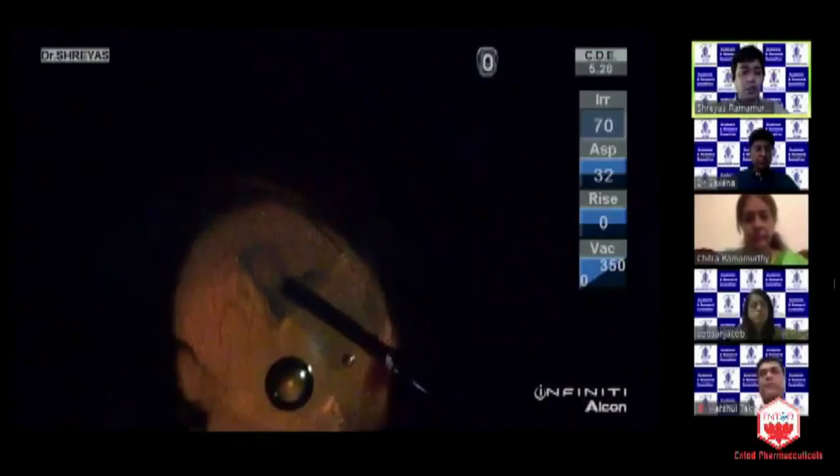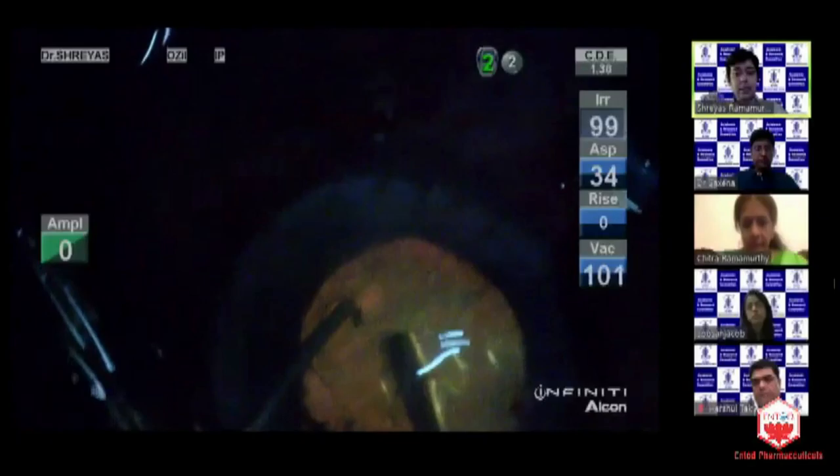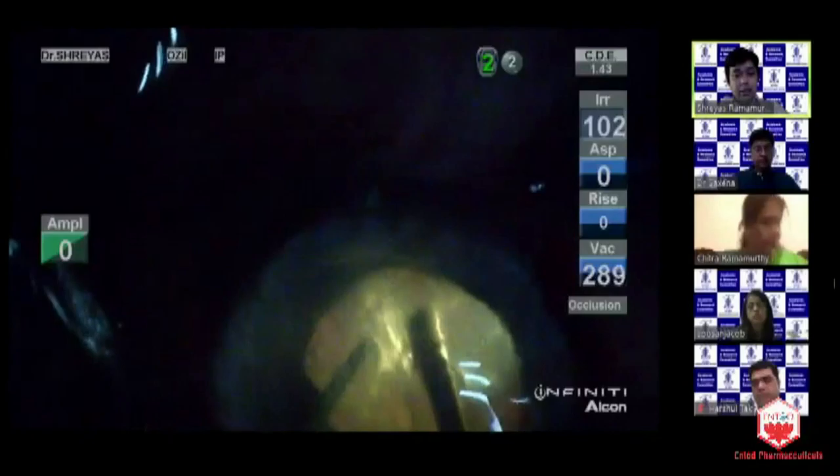This is the advantage of using a complete chandelier illumination where you switch off the operating microscope — even through a very hazy cornea, as well as through a dense cataract, the epithelium can also be removed to aid visibility. You can see that the entire visibility with the retro-illumination, the chandelier illumination, is beautiful. You can actually go ahead and do a very nice rhexis, and do a very neat job.